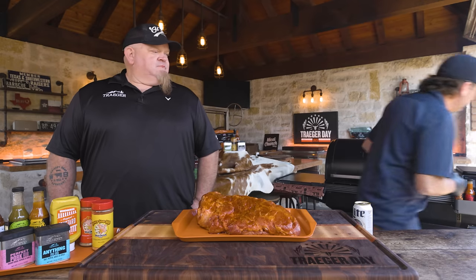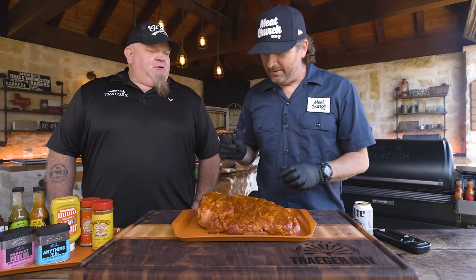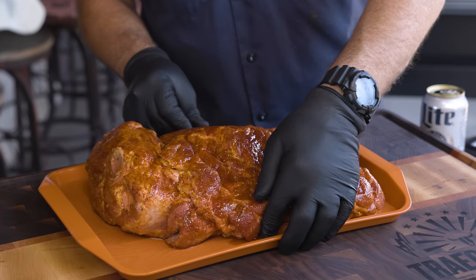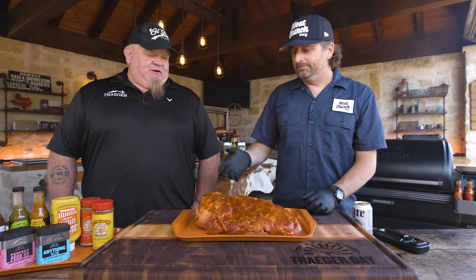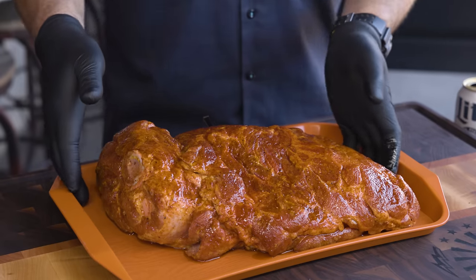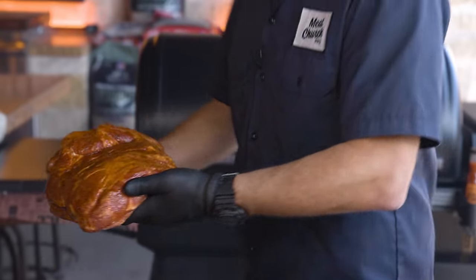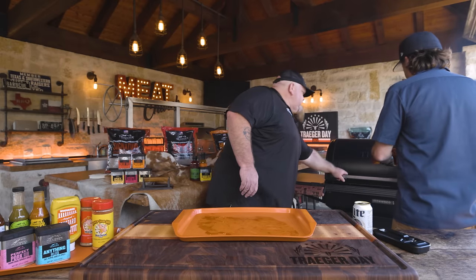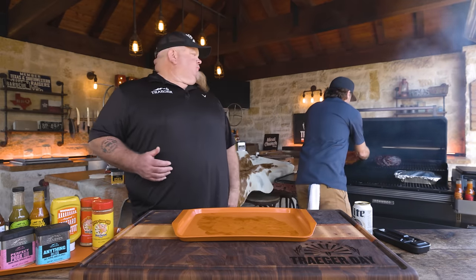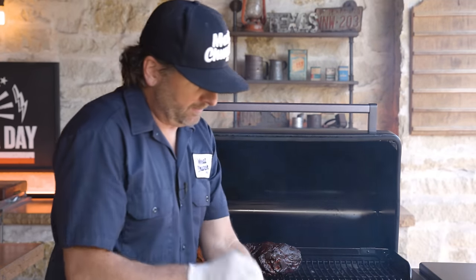We need a thermometer. Got the meter here — insert it in the back. You'll hear the beep, and now it knows we're hooked up. That's going to give us our temp all the way throughout the cook, so I can watch it from my phone while I'm off chasing my kids.